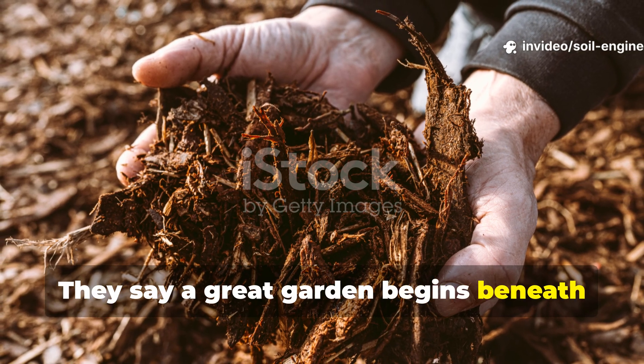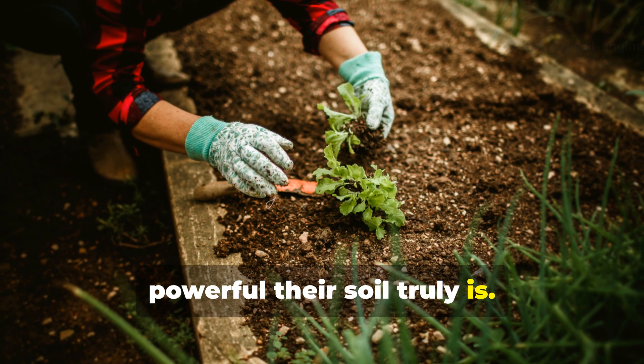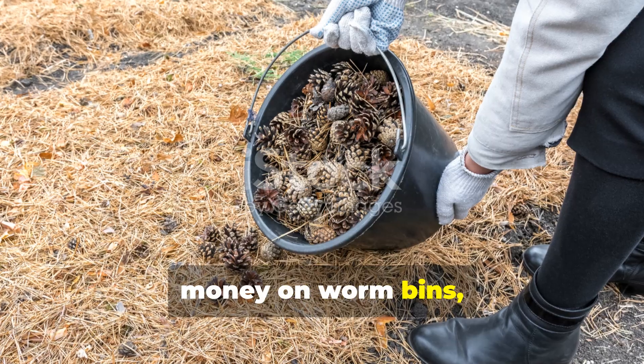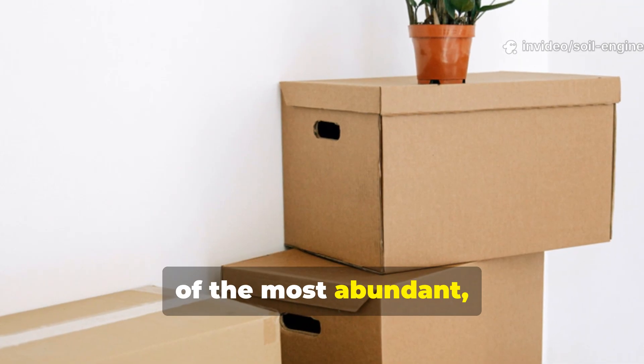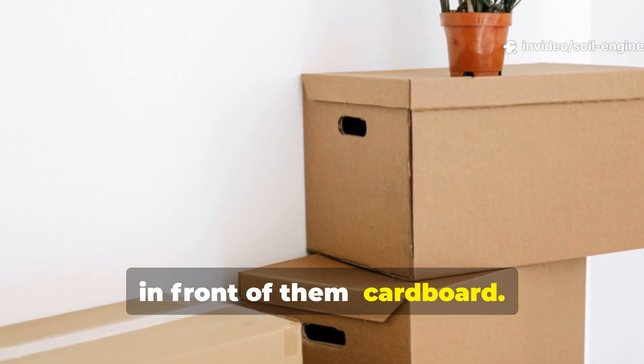They say a great garden begins beneath your feet, but most gardeners never realize how powerful their soil truly is. Every year, millions of gardeners spend hard-earned money on worm bins, fertilizers, and compost additives, yet overlook one of the most abundant, free, and natural soil builders sitting right in front of them — cardboard.